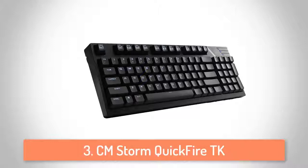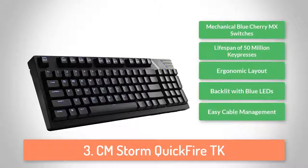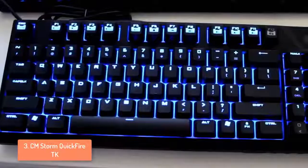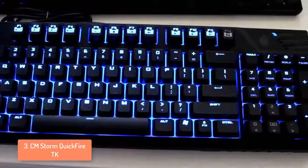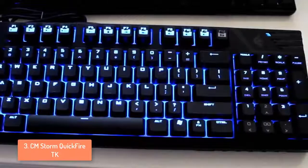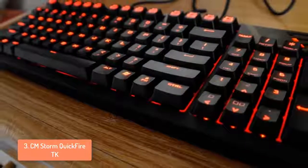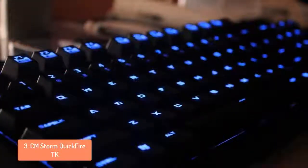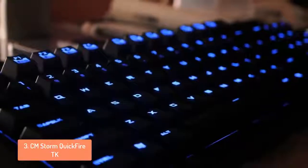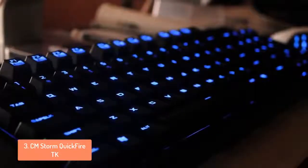At number 3, we have the Cooler Master Storm Quickfire TK. CM Storm's Quickfire range of mechanical keyboards has gained much attention and praise from enthusiasts and gamers alike. For those who desire a small form factor mechanical keyboard, CM Storm has released the gaming-oriented Quickfire TK. The keycaps are made out of ABS material and grip-coated to enhance finger grip during typing, and can be seen clearly with or without backlighting. The backlight is very bright with three different modes: fully backlit, breathing and WASD-only. There are five different brightness levels, one being the dimmest and five being the brightest.